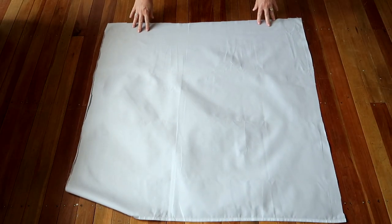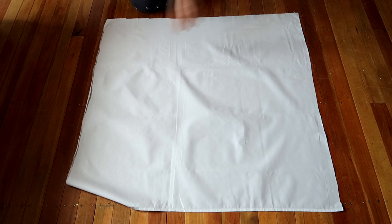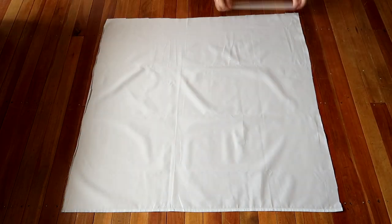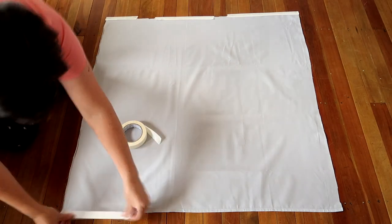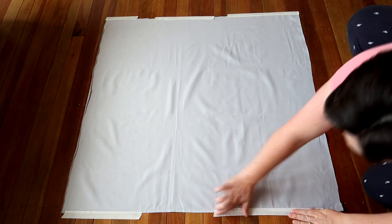To put the layers together, lay your backing down face down on the ground. Working on a hard floor is a lot easier than working on carpet — your pins won't catch. If it's a baby quilt, working on a table is fine too. Lay down your backing fabric — whether pieced or solid — and then tape it down with masking tape. Try not to stretch and pull the fabric, but get it nice and smooth. That's your first layer of the sandwich.